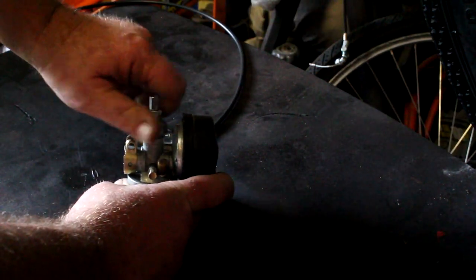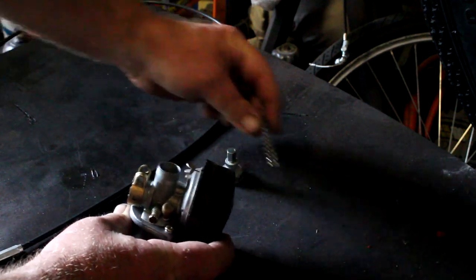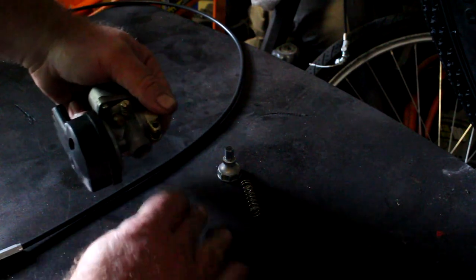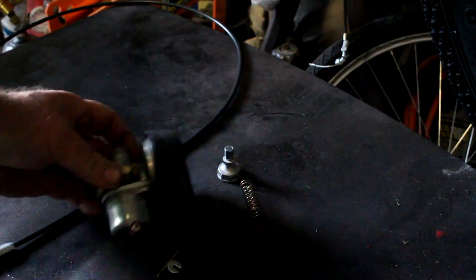On the two-stroke, you need to remove the cap from the carburetor first. Be careful — you've got a spring in there, and then you've got some small parts you need to be real careful of. You've got the needle, you have a washer, and then you have the carburetor slide.